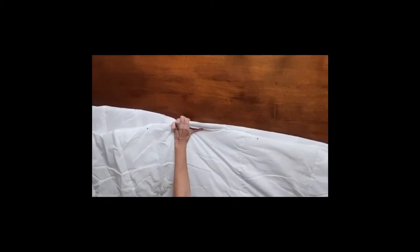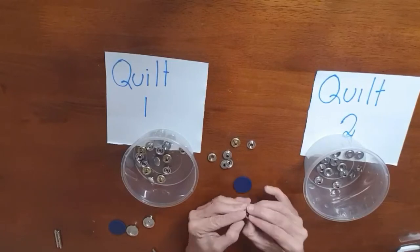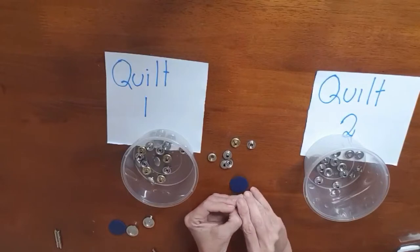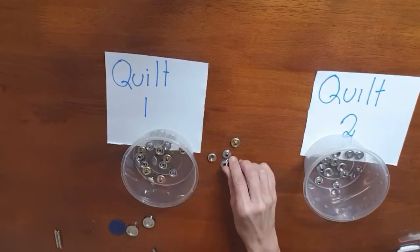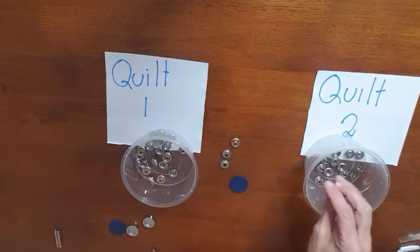Because the clips are different on one side to the other, I separated all the clips so that one side of the clips go into quilt number one and the other side of the clips go into quilt number two. That way there is no confusion or mix-up on what clip goes where.